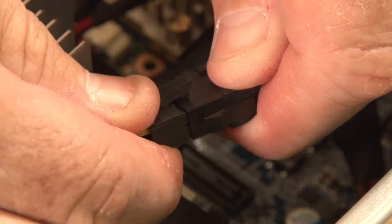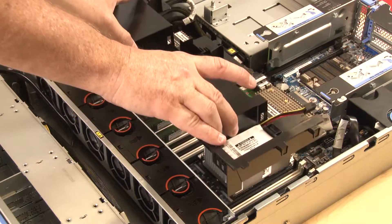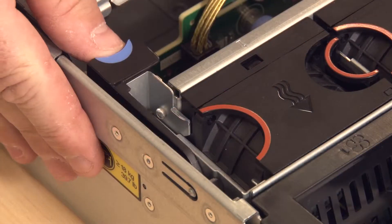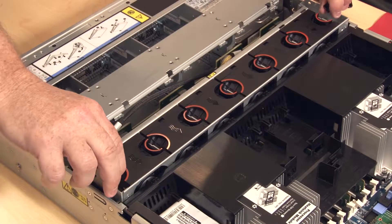Disconnect the RAID supercapacitor module cable. Grasp the air baffle and lift straight up and out of the chassis. To remove the system fan cage, lift and rotate the blue touch points, then lift straight up and out of the chassis.